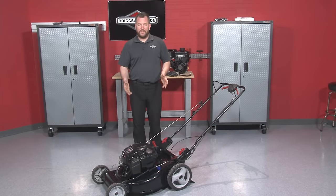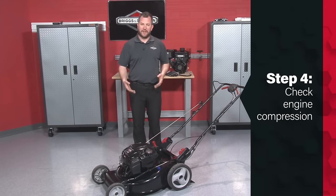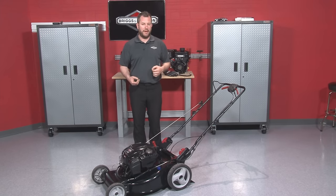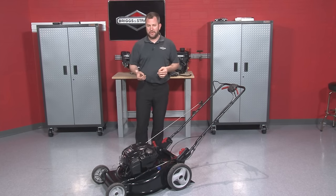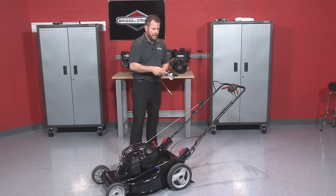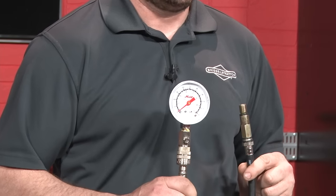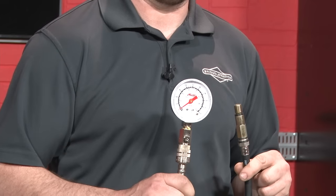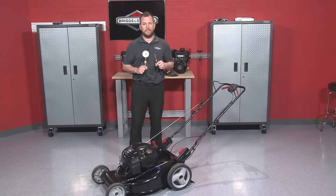It looks like we do have spark, so the next logical thing to check is compression. The engine needs three things to run: fuel, spark, and compression. We check compression with a specialty tool called a compression tester — a device that threads into the spark plug hole, and when you pull the engine over it measures how much compression is being developed. This is a more complicated test requiring the specialty tool, so at that point we recommend you consult your local dealer for repair help.